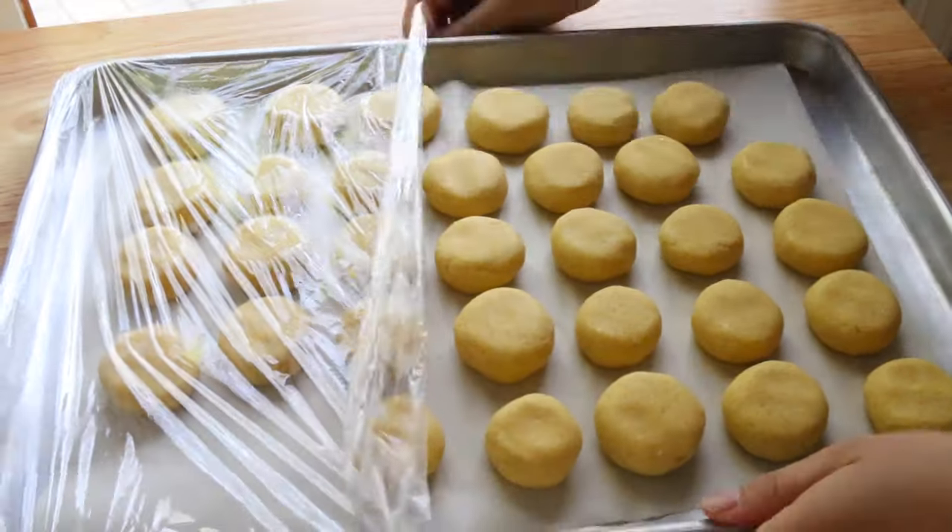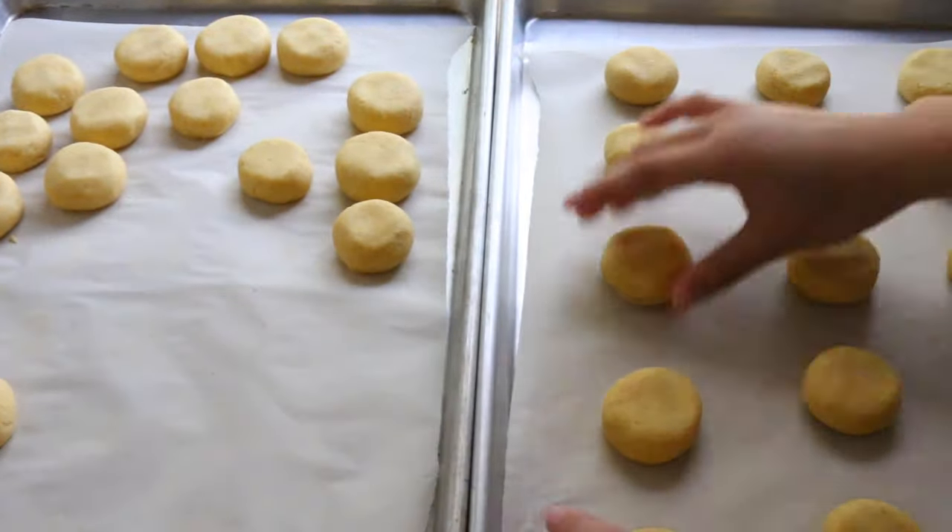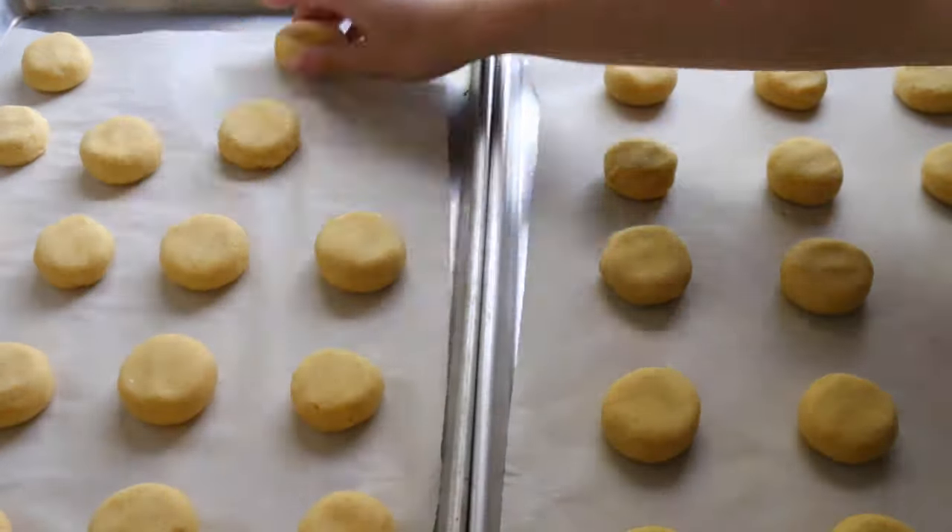Then spread out the balls of cookie dough evenly onto two baking sheets and go ahead and throw them in the oven at 350 degrees for about 18 minutes.